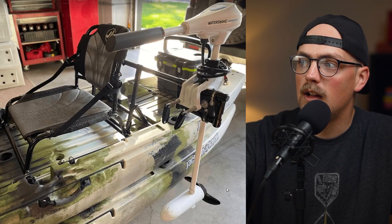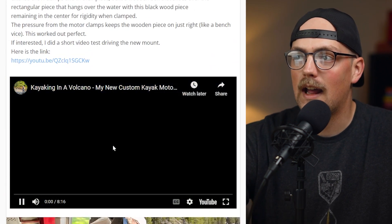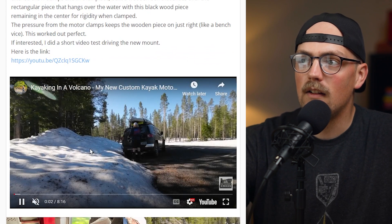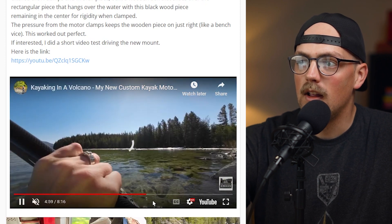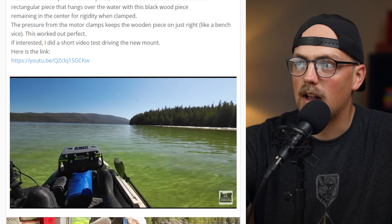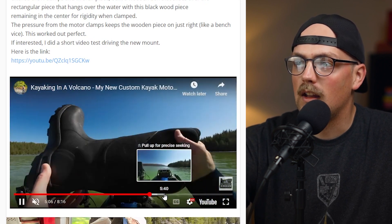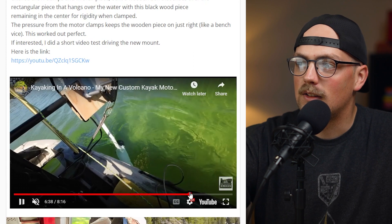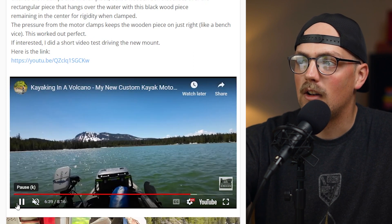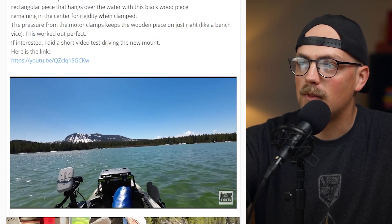Here it is when it's flipped down with the motor attached to her kayak. She shared a video going out kayaking in a volcano, which sounds awesome. You can see she's out on a really beautiful lake — what a nice landscape. You can see the motor mount in action on the water. Thanks so much for sharing this build and the video. It's a beautiful place, and really great job.